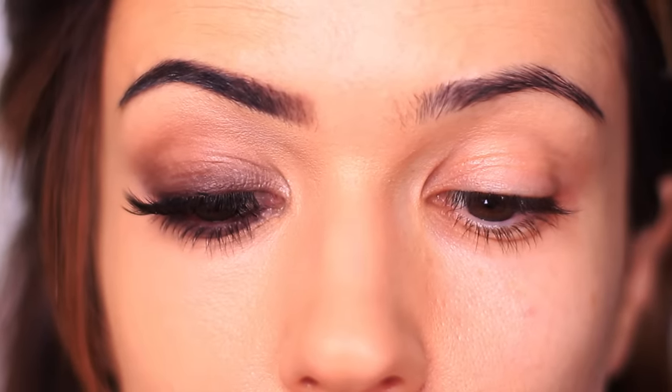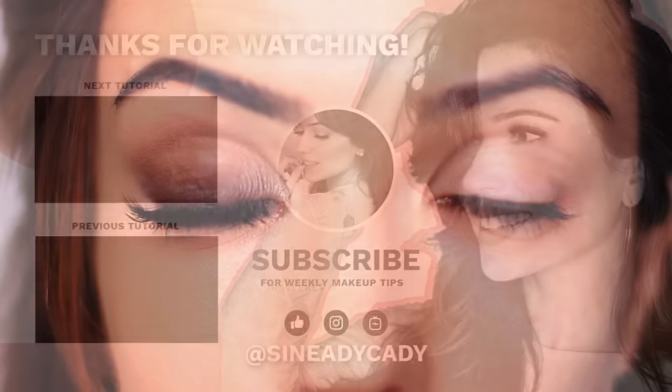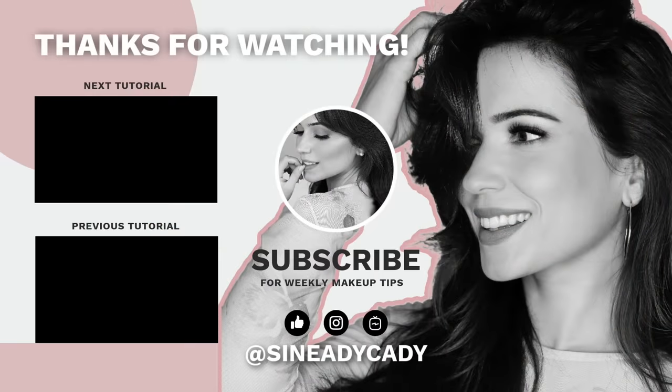And that's the finished look. I really hope that you will try this one out — super easy to recreate. I'd love to see it if you do recreate it. Let me know what shadows and shades you like to use, and if you give it a go, I'd love to hear how it went. And as always, my friends, be kind to yourself, be kind to others, and I'll see you in the next one.